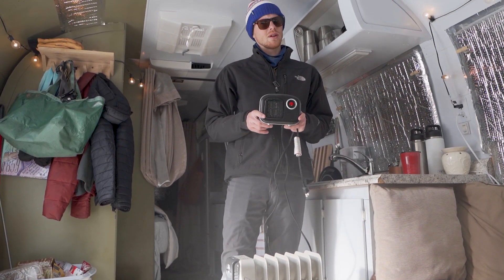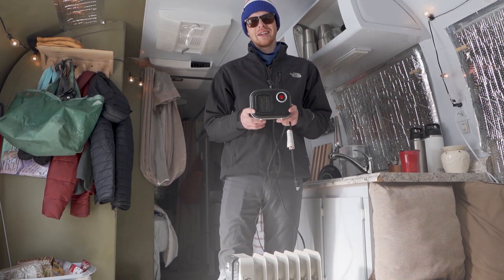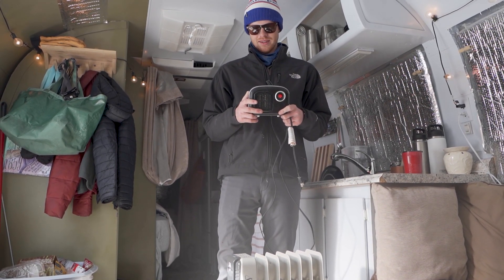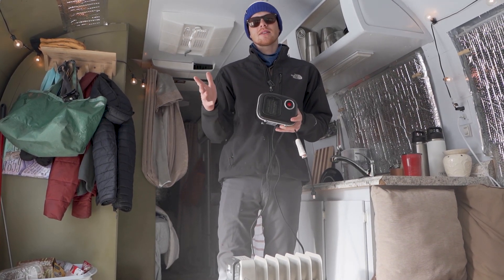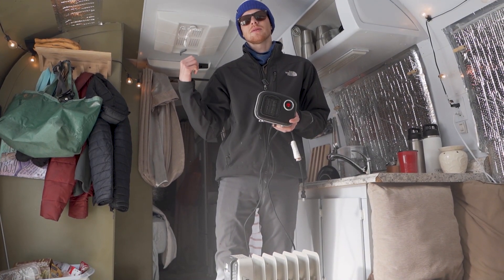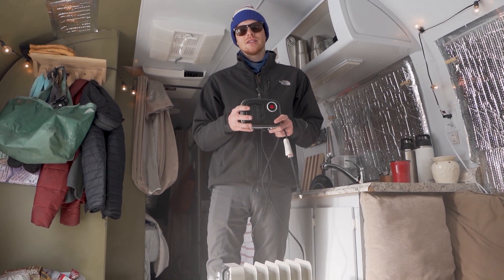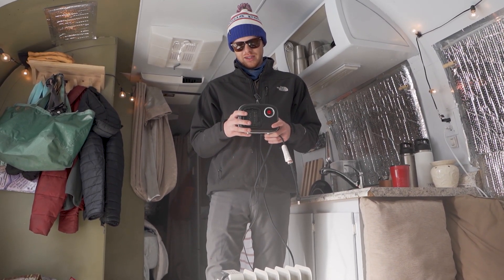And then this is a $12 heater from Walmart. We only run this when we're here. It's a $12 Walmart Chinese heater, so I'm not trusting it with my animals when we're not here. But when we're here, we run it — never had a problem with it. It won't warm the place up or anything like that, but it just puts off enough additional heat. And I keep it in the bathroom, which is back by where the tanks are. I believe that also helps keep everything thawed out — it'll just give a couple more degrees.